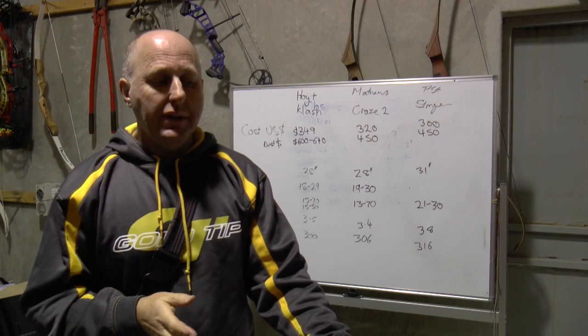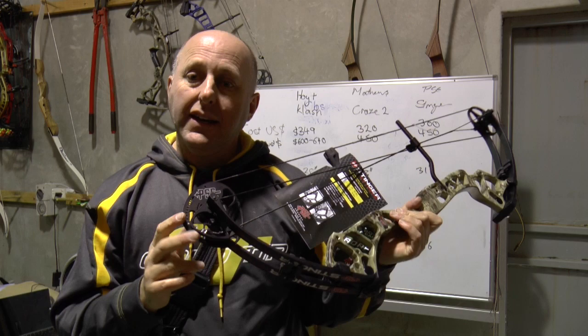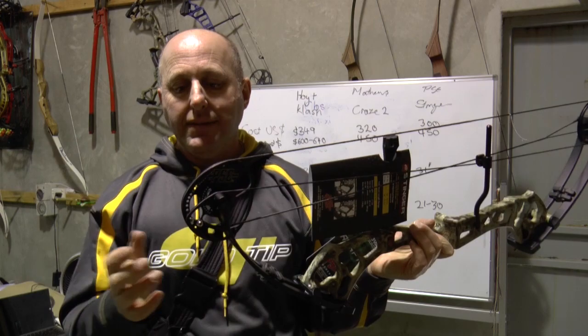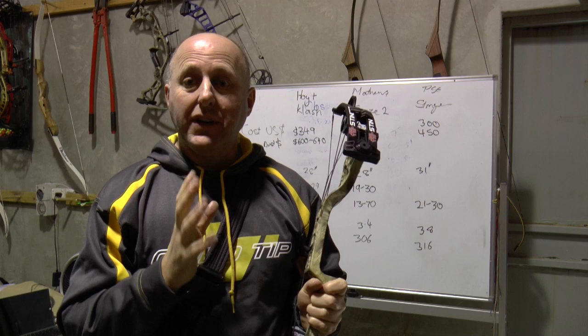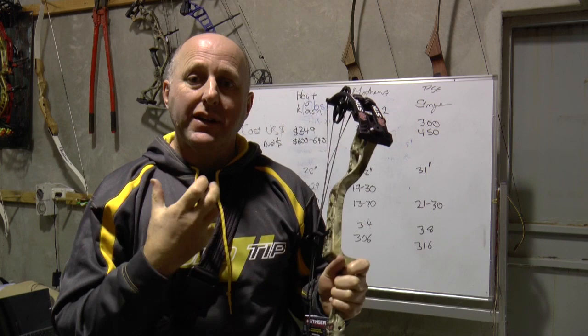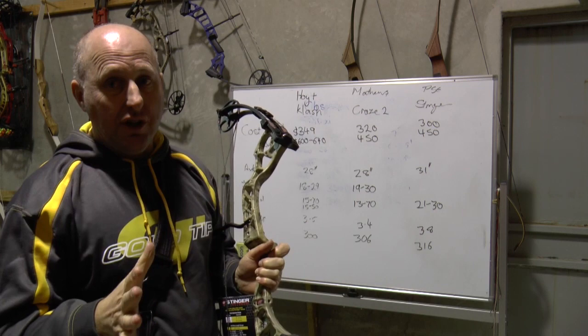The Hoyt and Mission bows are very adjustable in poundage — you can wind them right down to 15 pounds. But at 15 pounds those bows are going to shoot very poorly. The PSE Stinger is available in 70 or 55 pounds and winds down to around 35 pounds. So you do have more adjustability on the Hoyt and Mission, but the PSE Stinger will shoot better because there's more compression on the limbs. The Hoyt and Mission wound down to those low poundages will have poor string tension. If you want a kid's bow, buy a kid's bow. The Stinger is a single cam bow with a draw stop at the bottom, so when you draw back it physically stops — that's not the case with the Hoyt or Matthews twin cams.